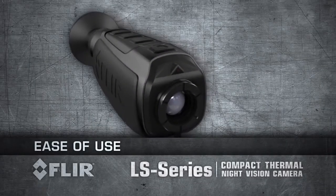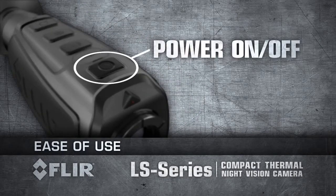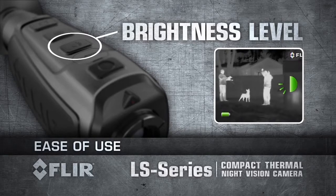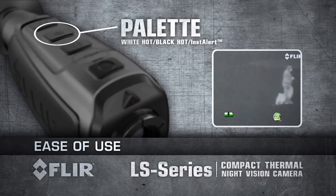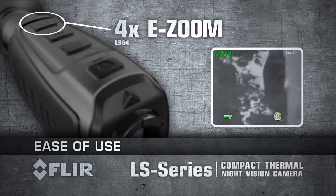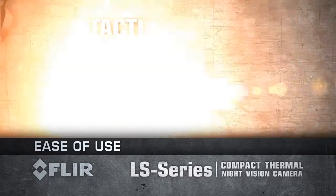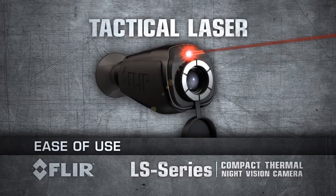FLIR LS Series are fully controlled with the buttons on top of the unit, right underneath your fingertips. Power up within one and a half seconds with a touch of a button. Select from five viewfinder brightness levels. Choose from three detection palettes. Activate two times e-zoom on the LS 32, or up to four times e-zoom on the LS 64. Recharge the internal battery using a standard USB cable. To turn on the tactical laser, just press and hold the brightness button. Symbology appears on your display notifying you that the laser will turn on in two seconds.